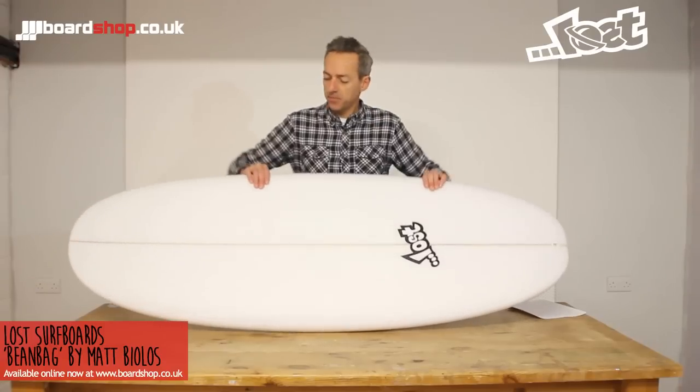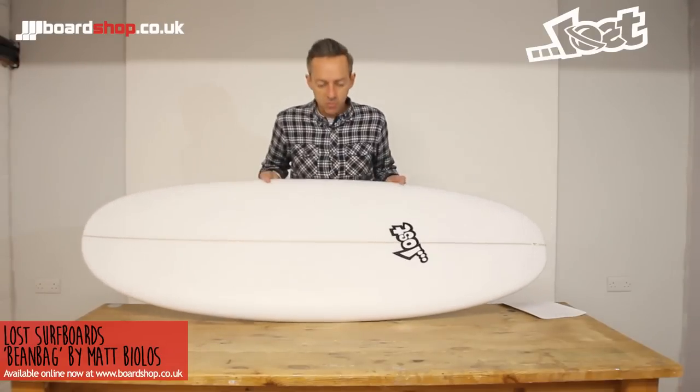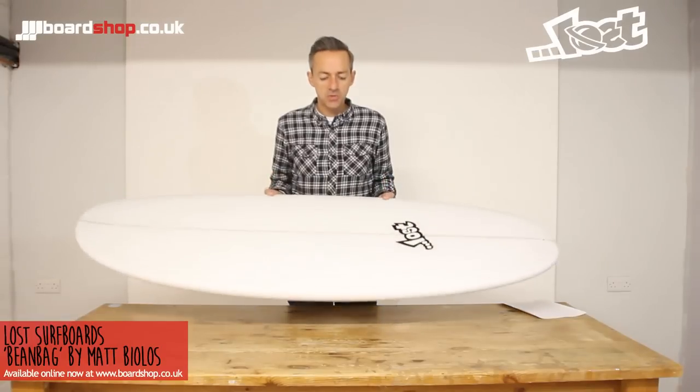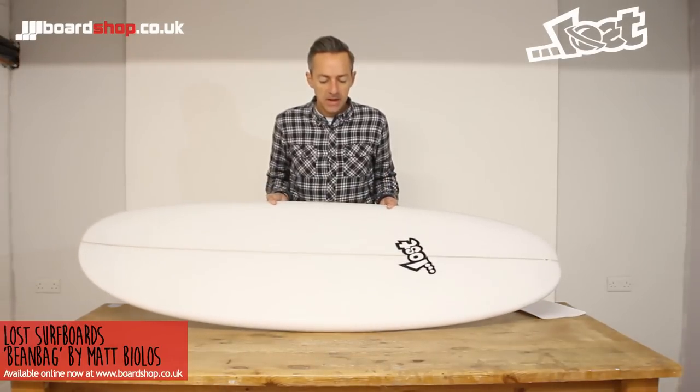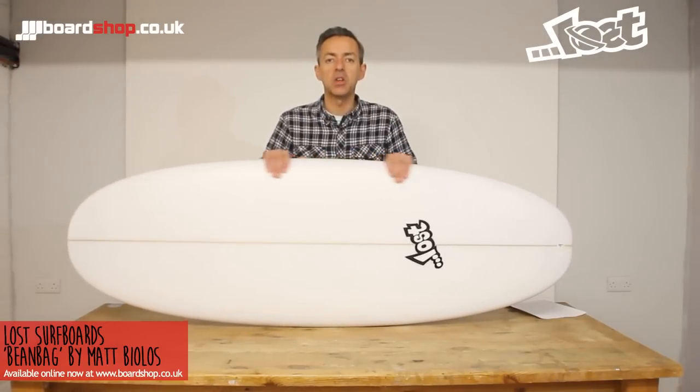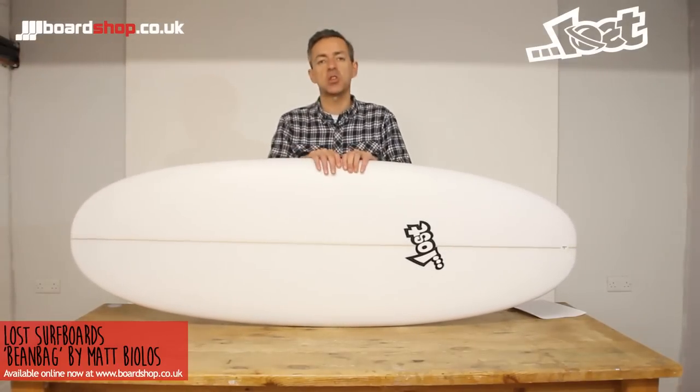So the Bean Bag is a little beauty, a right little cracker. It's like a mini longboard. It'll do everything pretty much a longboard can do in terms of catching waves — small, weak, mushy waves when you think you might not even go out. The Bean Bag is the excuse to go in.